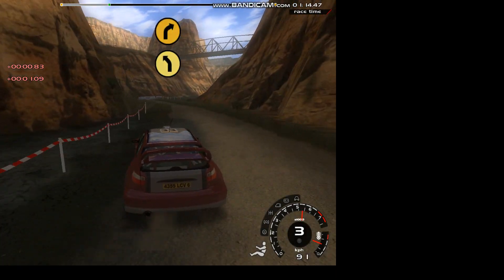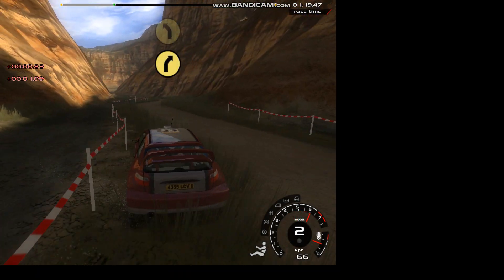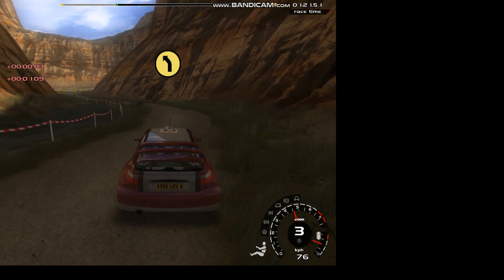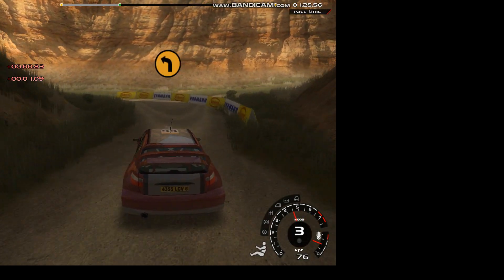20, 4 right into 6 left. Into 5 right, into 5 left. 20, 3 left, cut. And 4 left, bumps.